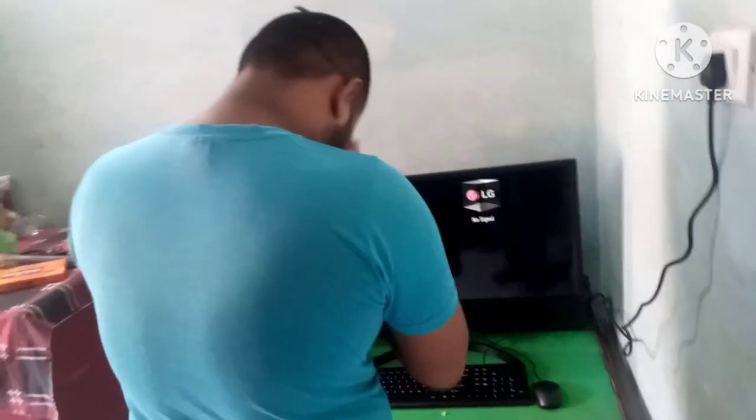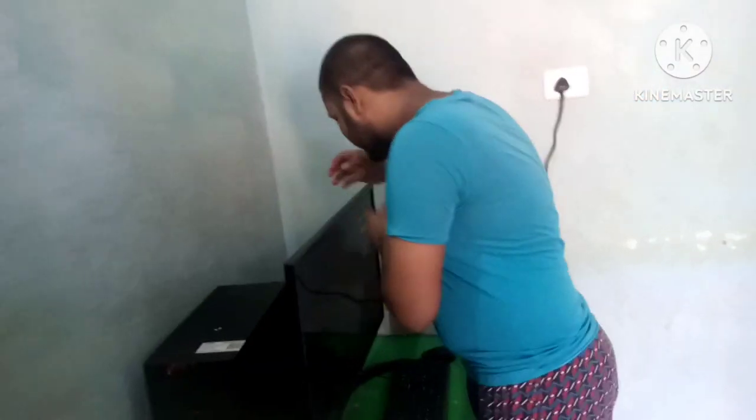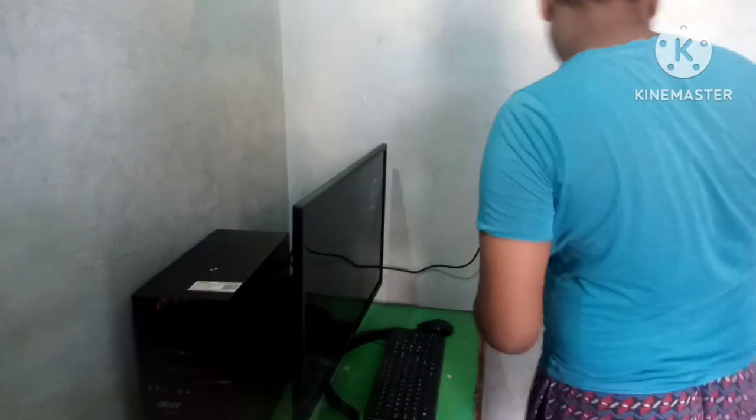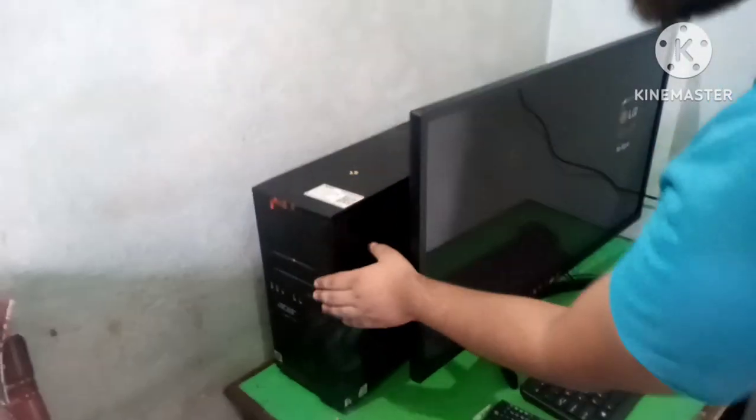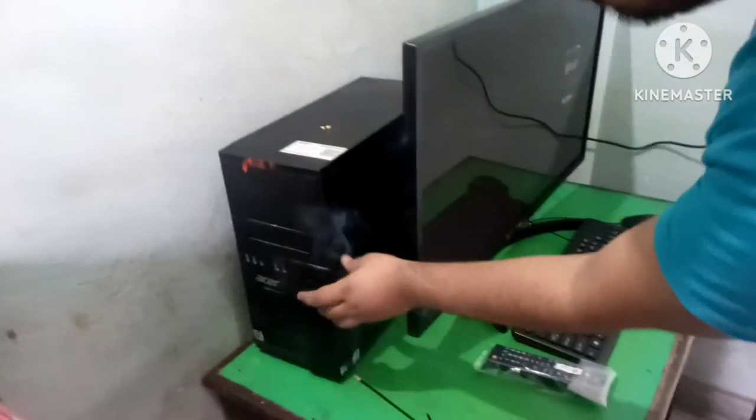Can you see the light? Yes, the light. The computer has been on, so you can see how the system is on.